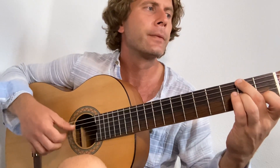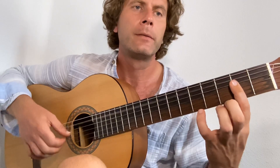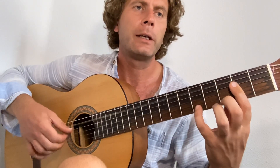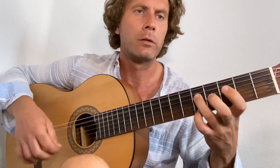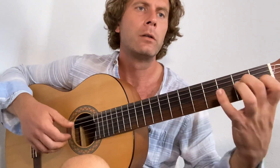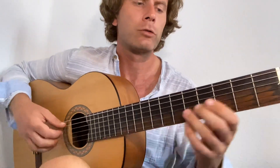D7. Right here, then the A, D7, turnaround. Obviously it's a lot faster — that was just to quickly show you that.